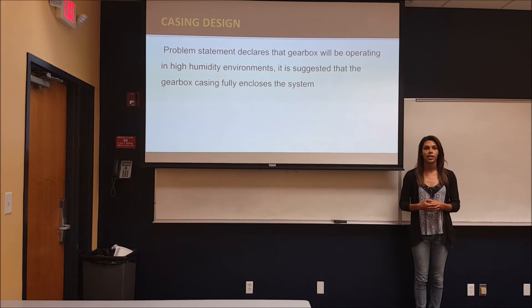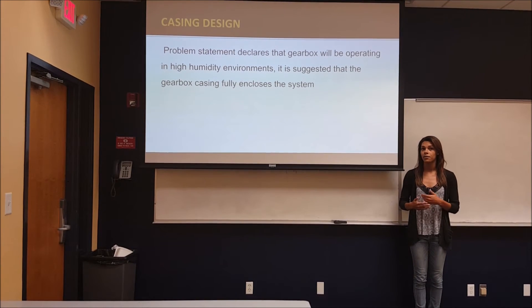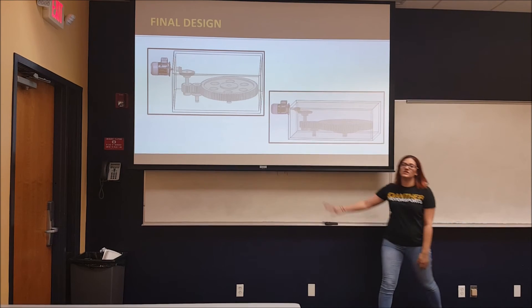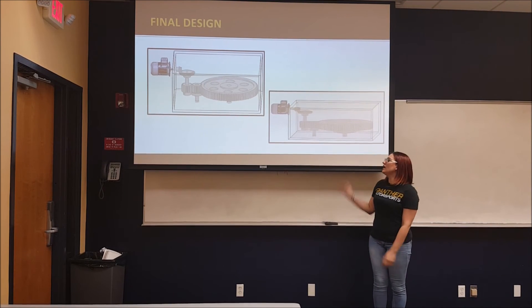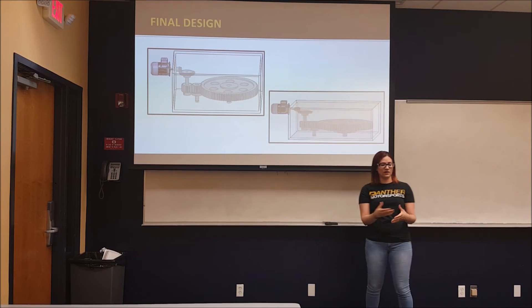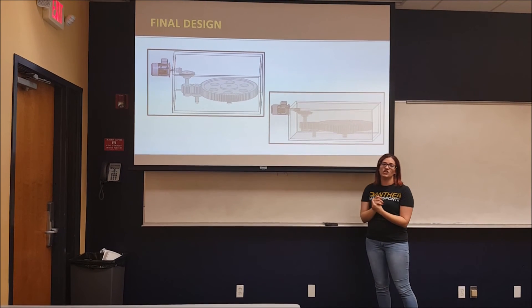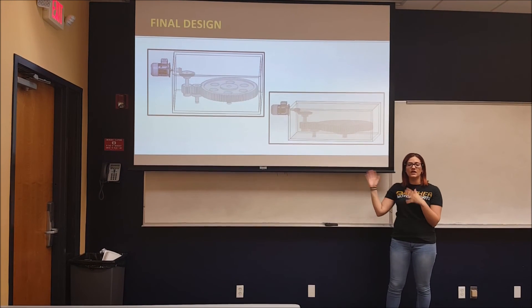Moving on to our casing design — our problem statement states that we must endure high humidity environments of about 90 to 95%. So in order to avoid rust and corrosion, we fully encased our system to make it last longer than the 60,000 bearing life hours. As you can see here, this is the CAD model that we came up with. The case is completely enclosed due to the humidity, and we had to find a way to attach the shaft to the case without exposing any of it.